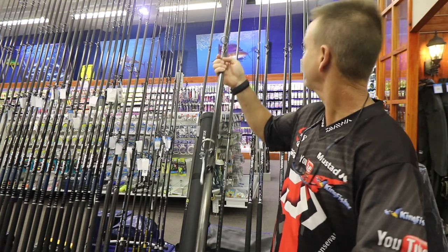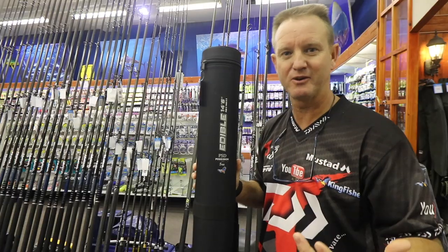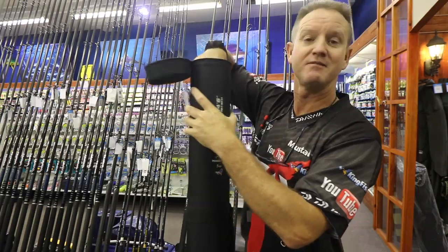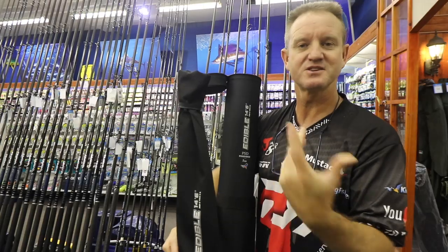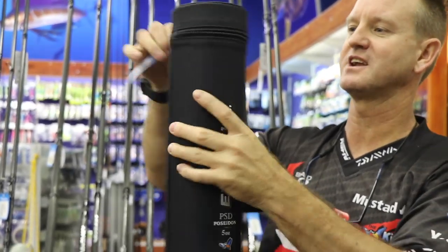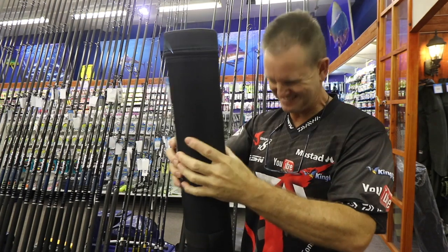Both rods come with a lovely heavy-duty hard case for protection. Edible rods are a lot more fragile than our bigger rods, so that gives added protection. We've also got a heavy-duty cloth bag — as you can see it's heavy-duty, just better for protection purposes. It packs away nicely and is slightly oversized so your rod has more protection from damage like people standing on it or dropping it.